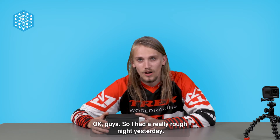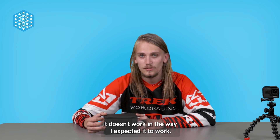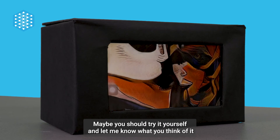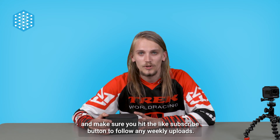I had a really rough night yesterday. It doesn't work in the way I expected it to work. I would not buy the YouGod again, but maybe you should try it yourself and let me know what you think of it. Make sure you hit the like and subscribe button to follow any weekly uploads.